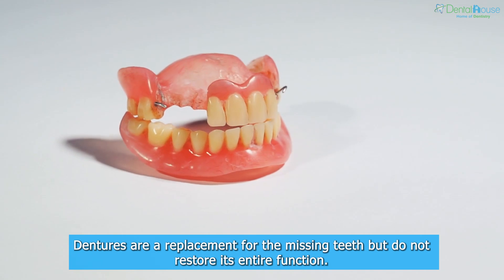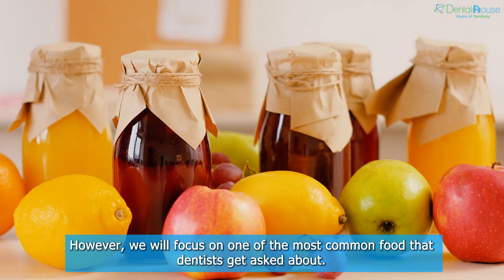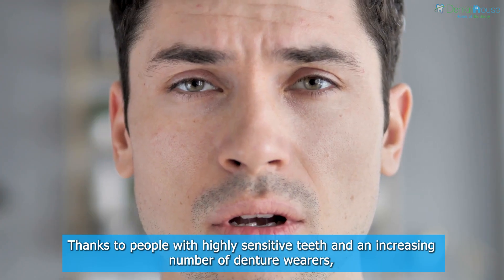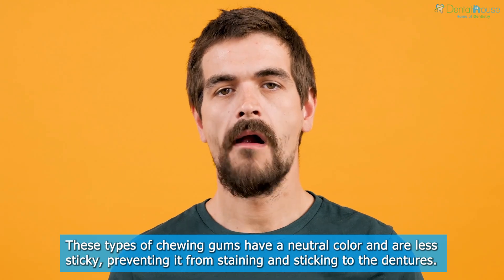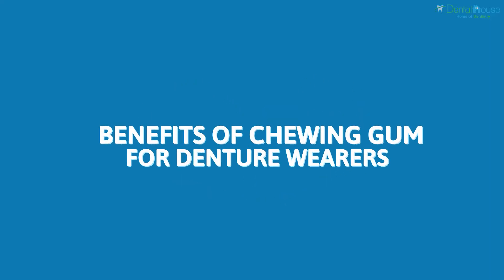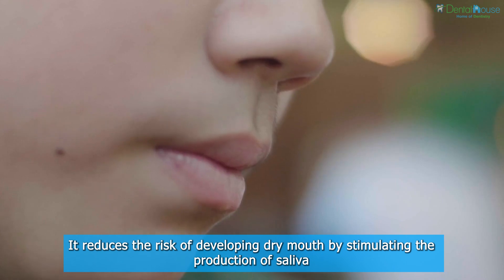Dentures are a replacement for missing teeth but do not restore their entire function. There are some foods you can and cannot have when you have dentures. We will focus on one of the most common foods dentists get asked about — dentures and chewing gum. Thanks to people with highly sensitive teeth and an increasing number of denture wearers, gum producers have now found ways to create softer versions, including denture-safe gums customized for denture wearers. Benefits of chewing gum for denture wearers: it helps practice chewing and biting, and it reduces the risk of developing dry mouth by stimulating the production of saliva.